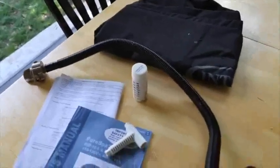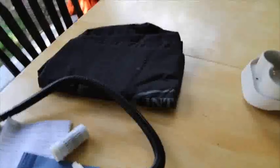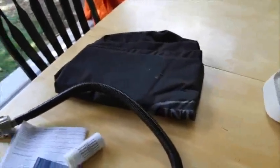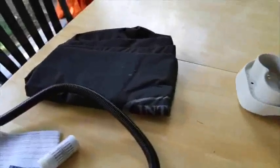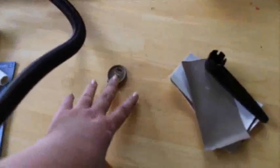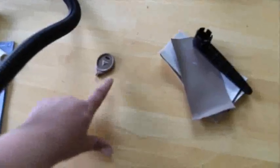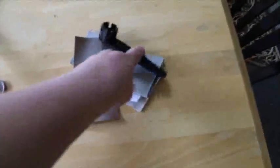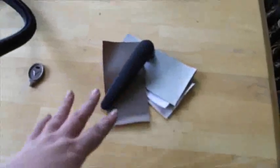Intex recommends that you not use the spa if it's below 39 degrees outside. To that end it actually comes with a case — you can deflate the entire thing and put it in that case. This is the lock for the lid; it will lock those little straps on the lid so it's child-proof and safe. It comes with two of those keys. There's also a patch kit in case something happens, and a tool to tighten down the hoses on the inside — we haven't had to use those yet.